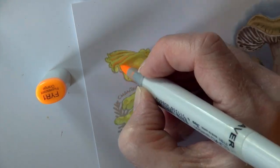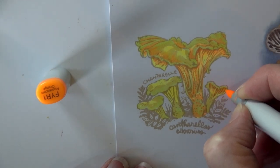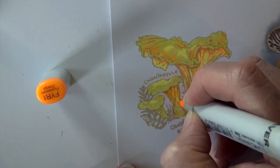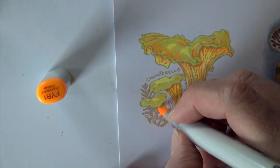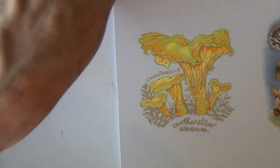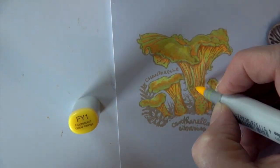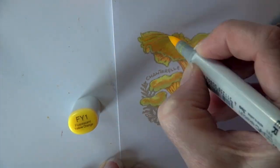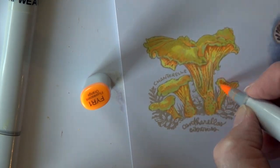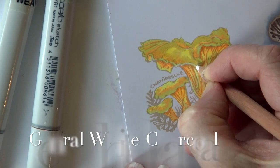FYR1 is hitting those darkest areas on the top of the mushroom — some of those dips — and it'll do the same thing on all four of these little guys. I'm going right over the lines that Marcella created on the underside of those mushrooms on the bases. Then FY1 to blend that fluorescent yellow red in a little bit and soften it up. Look how much darker that pops right up under the tops — I love how that looks.